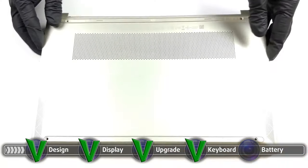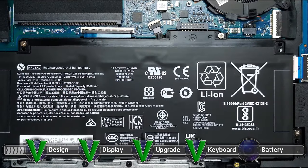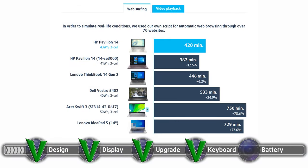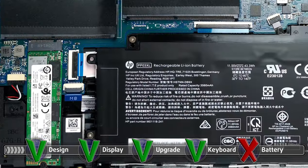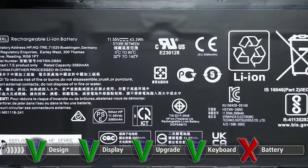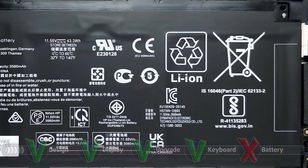The laptop has a relatively small 43.3Wh battery unit, which for a 14-inch laptop is pretty good. However, the battery life wasn't as good as we expected, with the laptop lasting for only 7 hours of web browsing and 8 hours and 38 minutes of video playback. As always, we do our tests with the Windows Better Performance setting turned on, screen brightness adjusted to 120 nits, and all other programs turned off except for the one we are testing the notebook with.